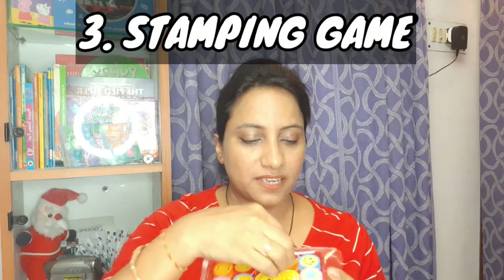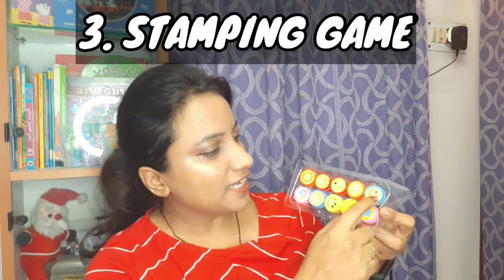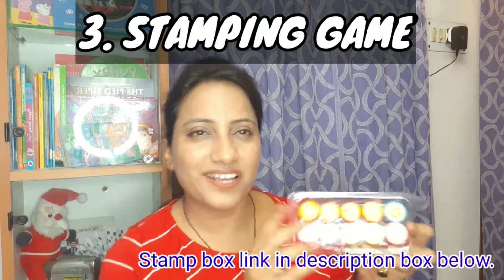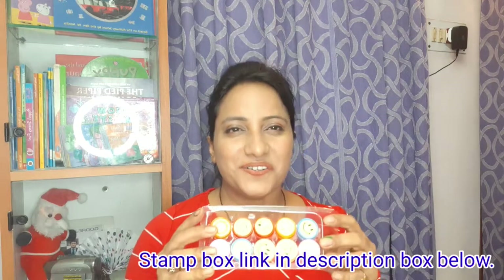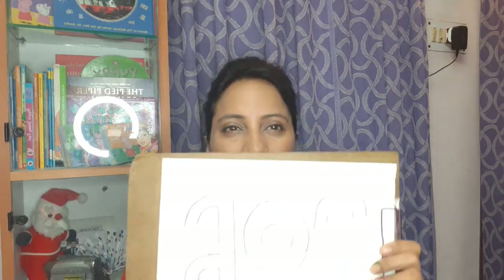For the third game, I have ordered some stamps online. The child's stamping works very well. You can see there are some smiles, stars, musicals, and flowers. We use these stamps — I will show number 2, the letter O or 0, and letter B. This is a turn-wise game: I take one stamp, Rajvi takes one stamp. Two children can also do it together — it is a very interesting healthy competition to complete the letter.